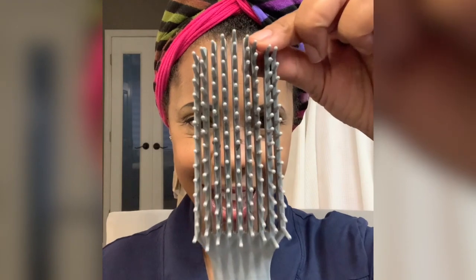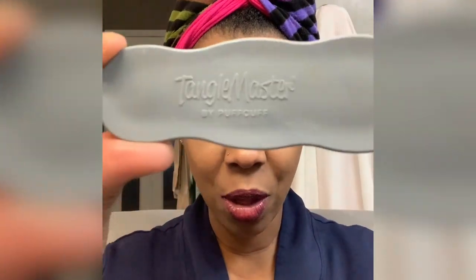Here it is, hot off the press. Tangle Master!